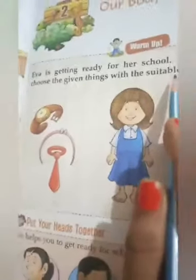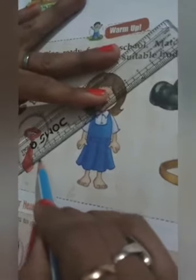Match and help Eva choose the given things with the suitable body parts. First, where should the band go? We will match it with the help of a scale and pencil. Draw a line — the band should be in her hair. Now see, here is a tie. Match this tie — it will go on her neck.